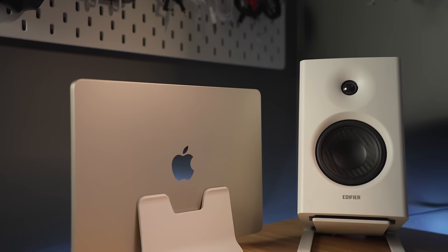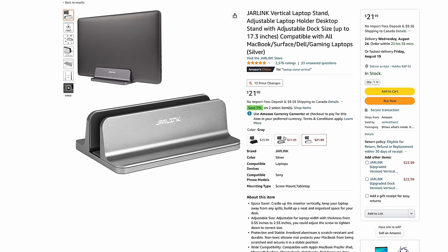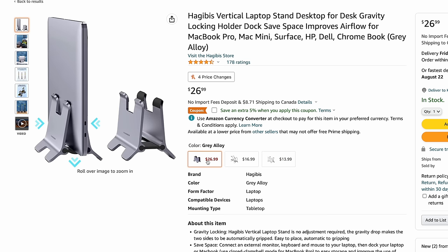Another reason I chose this Hagibus stand was the color. My MacBook Air is starlight and most stands out there for Mac are going to be space gray or silver, so they don't really match well. I was able to pick this up in white to at least match my setup. You can also find it in clear plastic, or spend a few more bucks and get it in a gray alloy. By the way, with anything I'm mentioning in this video, I'll drop links in the description to all of it in case it peaks your interest.